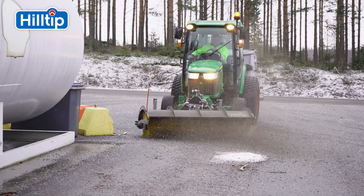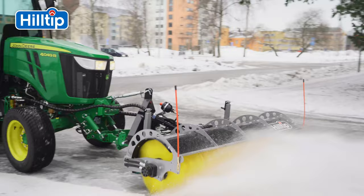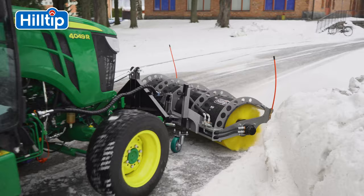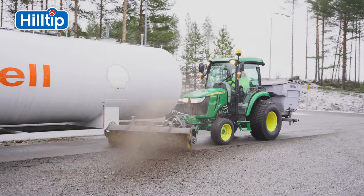The Hilltip Rotational Combi Brush fits all compact tractors, loaders, and pickups, instantly transforming your vehicle into a snow, sand, or debris-removing machine, perfect for pavement, driveways, and parking lots.